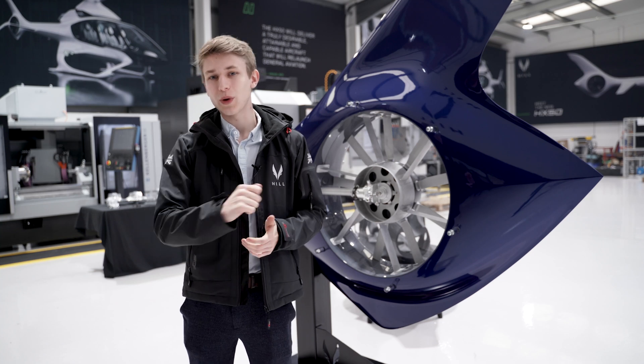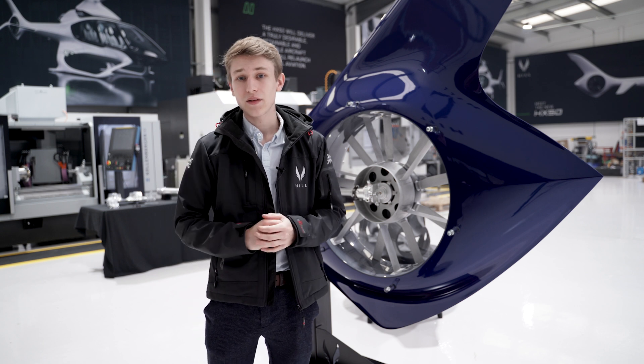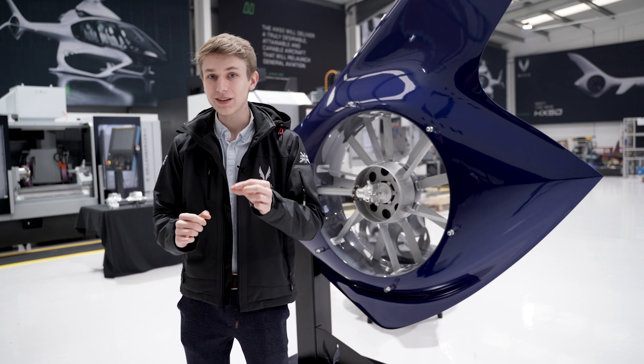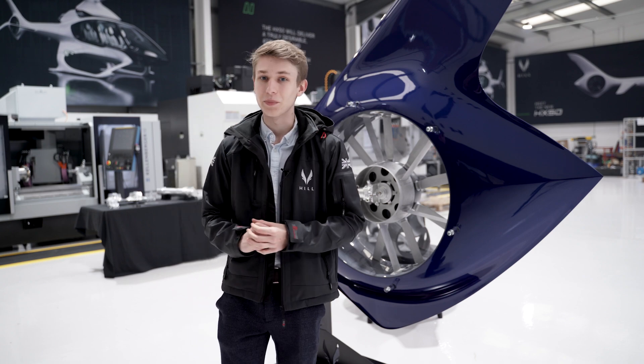Wheels versus skids — the age-old question among helicopter pilots. For some, an easy answer. For others, a difficult one. But the HX50 has an optional extra that may just sway some people.